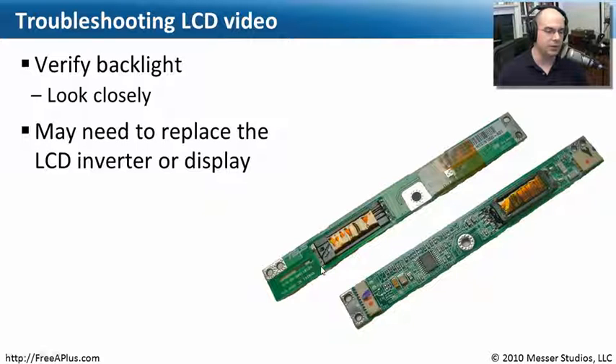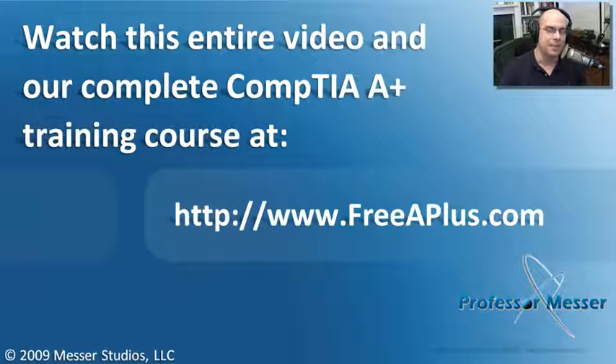You can usually find inverters to purchase on the third-party market via eBay and other online sources. You may have to take apart the laptop, replace the inverter, plug it back in, and see if that works. If you see nothing on the screen, that gives you some options to think about and things you may want to do to troubleshoot that video issue.